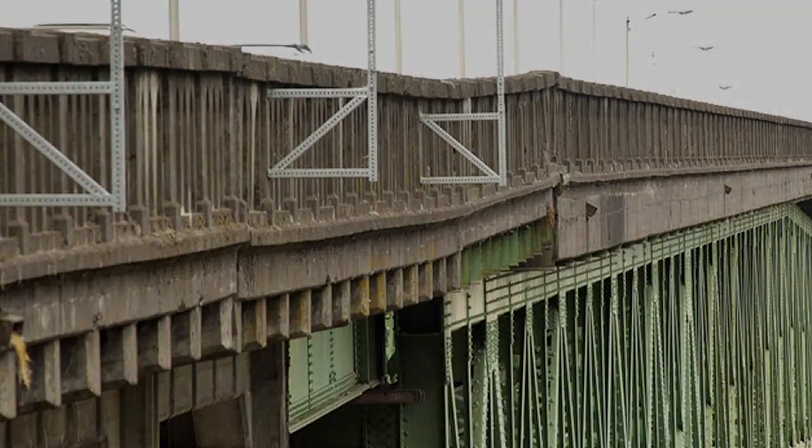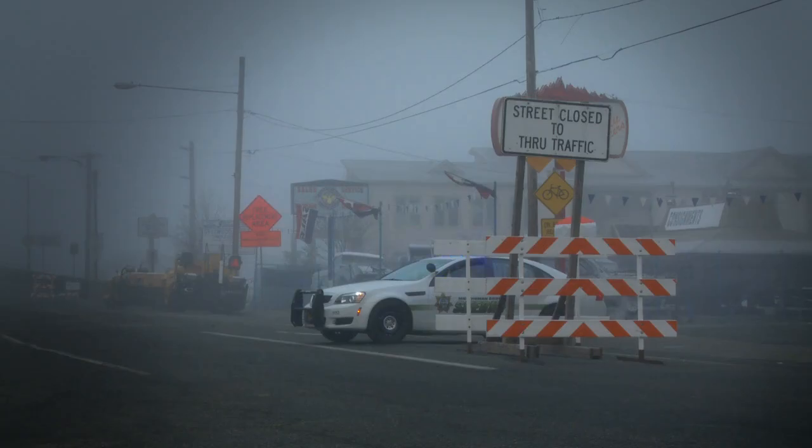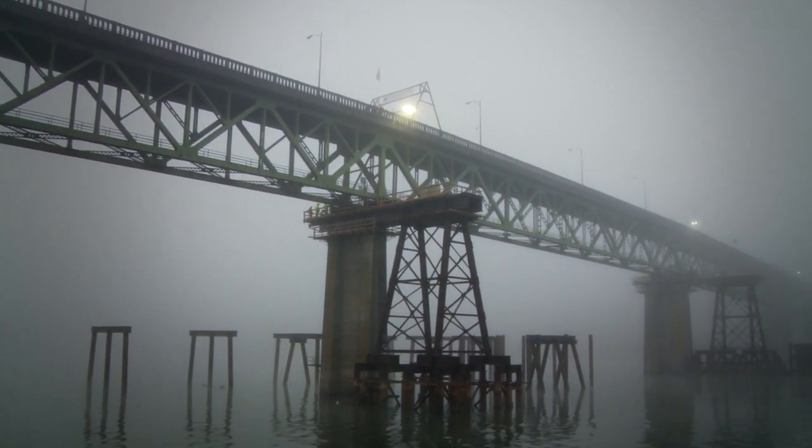The massive project to move the Selwood Bridge begins this morning. The crumbling bridge will get replaced, and crews will move the current bridge a few dozen feet so they can build the new one right next to it. They will move the existing bridge span to temporary support beams across the river.